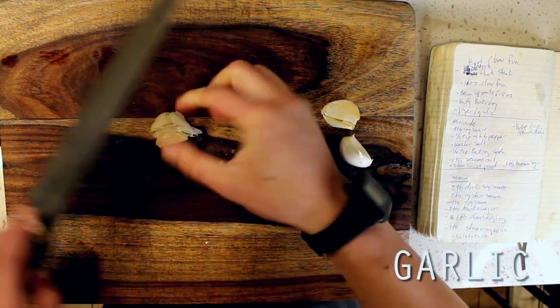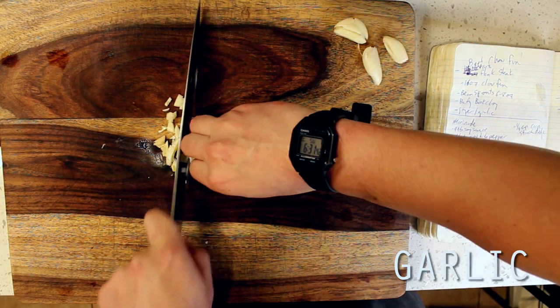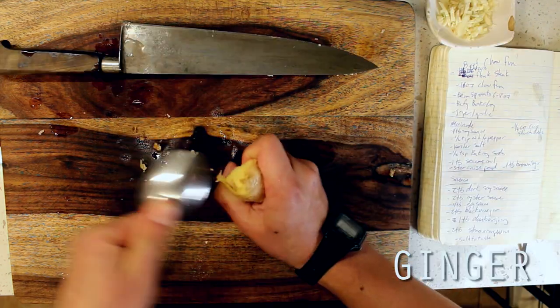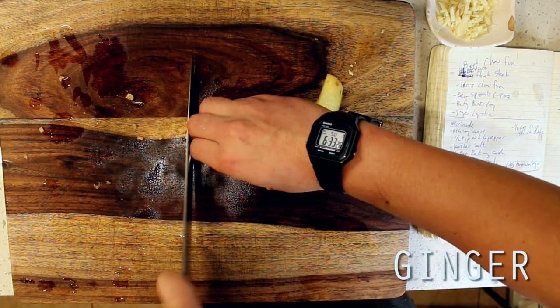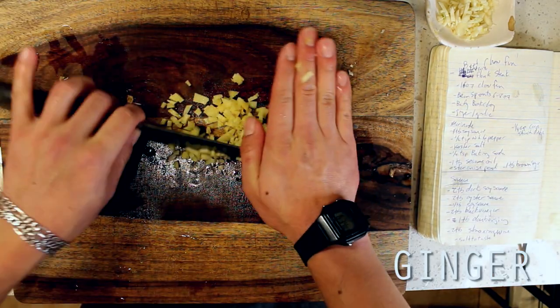To start things off, I'm beginning with the two ingredients that you'll probably find in almost all of my recipes: four cloves of crushed and minced garlic, followed by one tablespoon or about one inch's worth of finely minced ginger. This will act as the aromatic elements of our wok fry, which will go in very first.